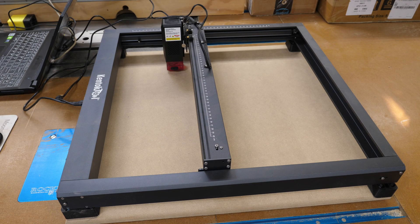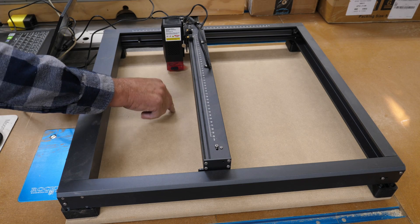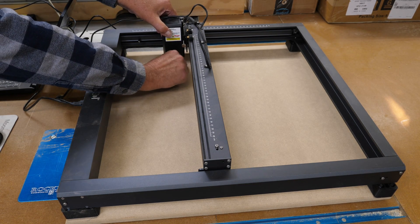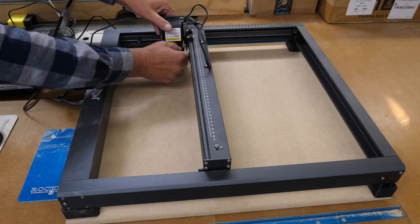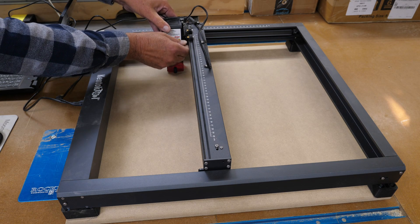Something to keep in mind when you're making a layout grid like this: you need to set your focus on this surface down here, because this is where you're going to be doing the engraving. I'm going to put the little kickstand down — and there, I'm right on it. You would loosen the little thumb screw up here if needed. Now we're on it.